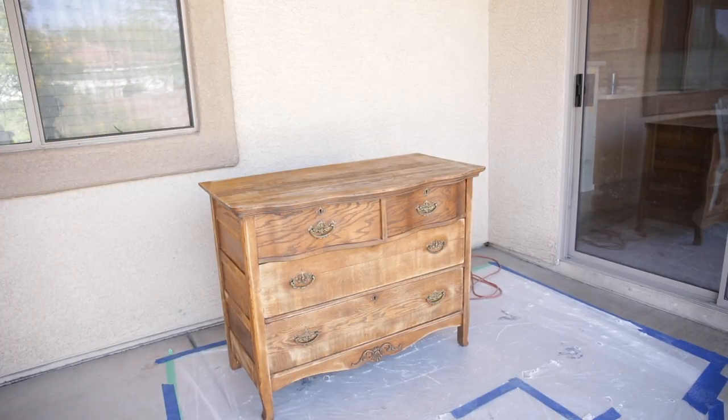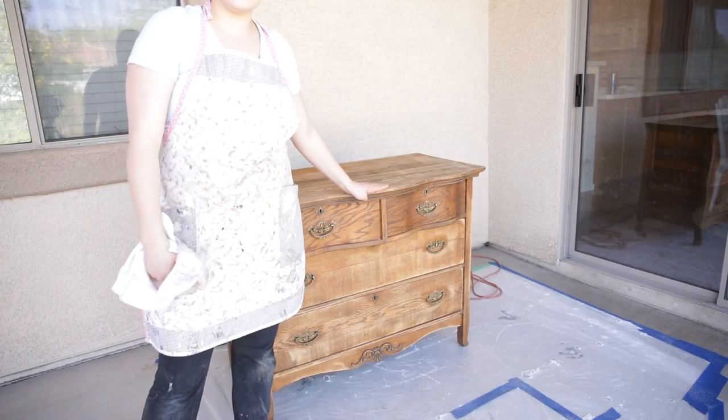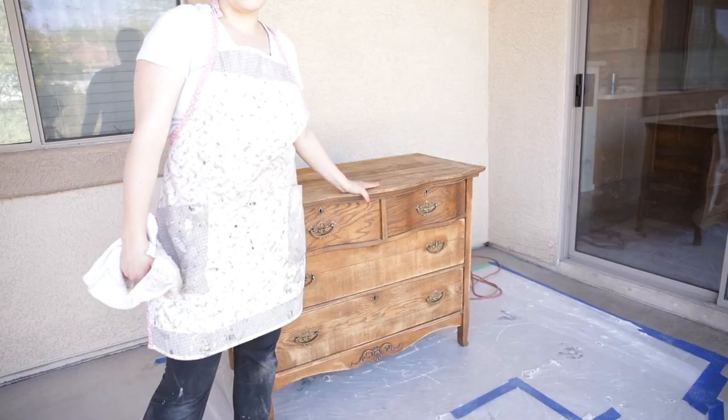All right, so it is all dusted off. I'm going to let it dry, and then in my next video I will come back and show you how I use milk paint.